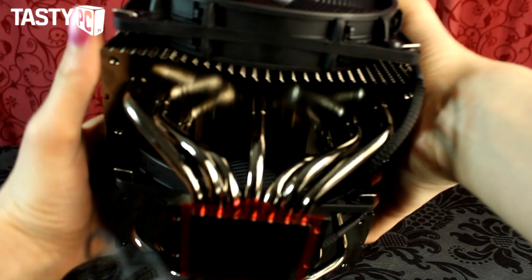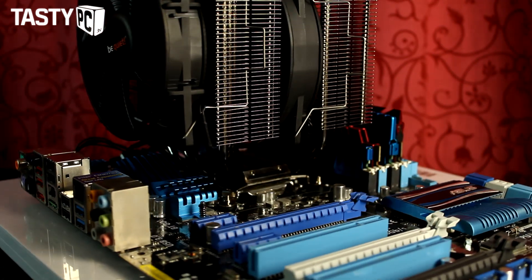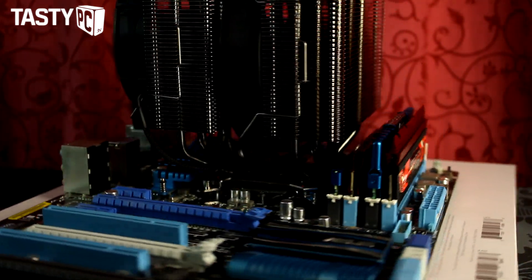Looking at the bottom of the cooler, the block is copper. Because of how big the BeQuiet Dark Rock Pro 2 is, you do have to account for its size before considering purchasing this cooler.